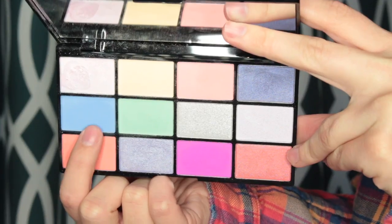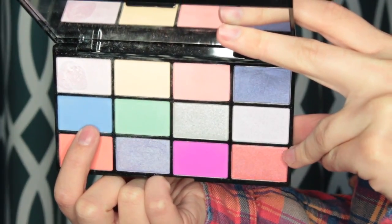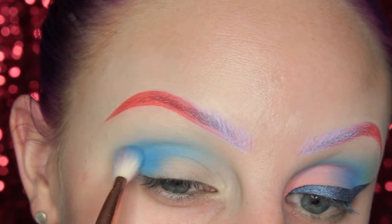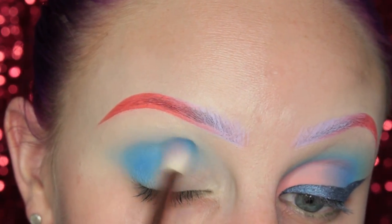Now I am jumping into the Air Palette — it's so pretty — and I'm taking the blue shade and placing that on top of the base, so in the outer V of my eye, and then working it into the crease.